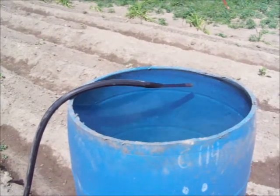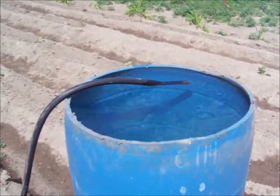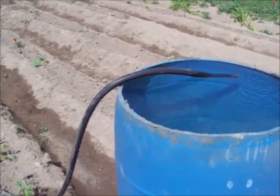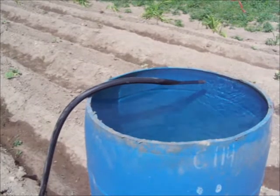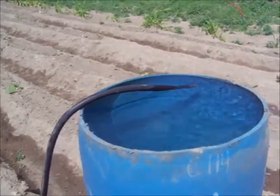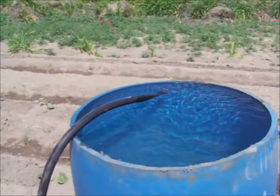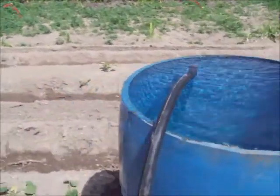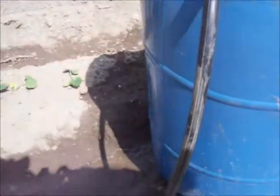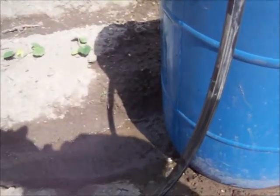Another nice thing about having this barrel in the center of my garden directly over this trench is if I'm not paying attention and it overflows, the water won't be wasted because it will run right down the center of my garden.